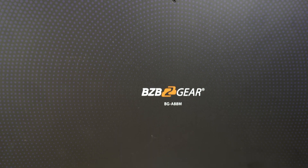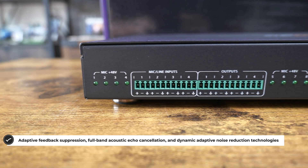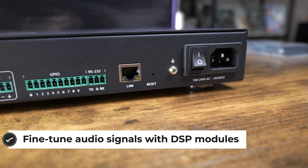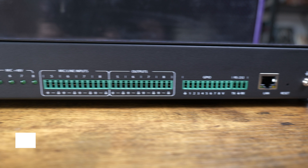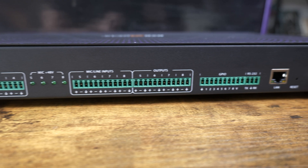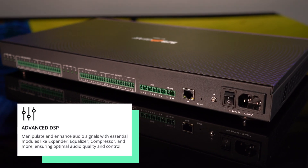The BGA88M is a digital audio processor designed to enhance the audio quality in a variety of settings where multiple speakers are present, so that you can get clear communication where it's essential. It is a versatile 8x8 balanced digital audio matrix processor featuring AEC, ANS, AGC, and Auto Mixer, as well as 8-channel programmable GPIO support.